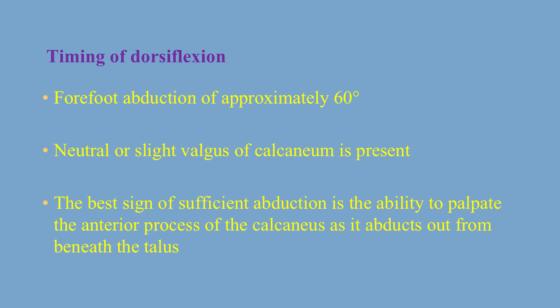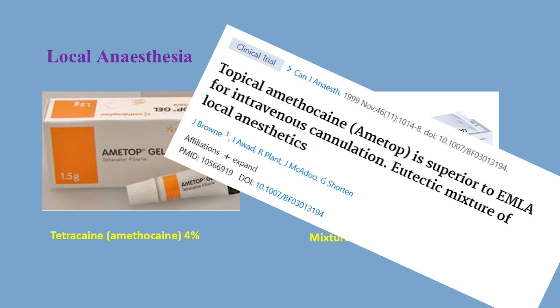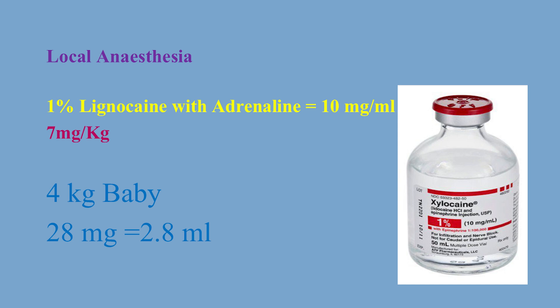We bring the patient to theatre as a day case. We remove the cast and apply local anaesthesia. There are two types of commonly used topical local anaesthetics: EMLA cream 5%, which is a mixture of lidocaine and prilocaine, and Ametop, which is amethocaine 4%. We prefer Ametop because it acts quicker and is usually more effective in children, as shown in our randomised control trial. For injected local anaesthesia, we use either lidocaine 1% plain or 1% with adrenaline. Our preference is 1% with adrenaline, as this allows us to use a bigger volume. The usual dose is 7mg per kg — for a typical 4kg baby that is 28mg, equivalent to 2.8ml, giving 1.4ml per limb for bilateral clubfeet.